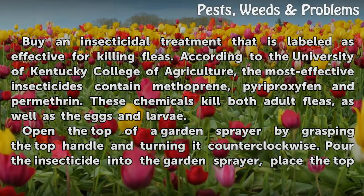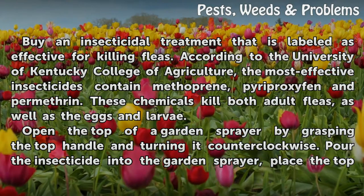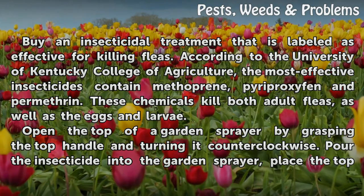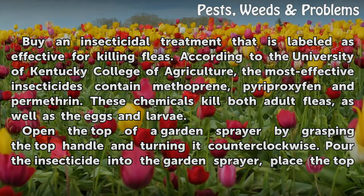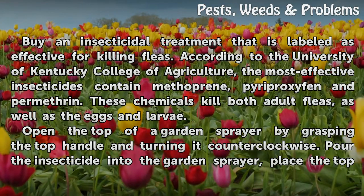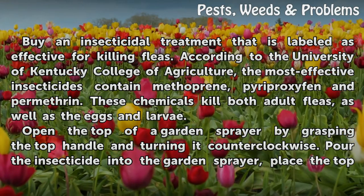Buy an insecticidal treatment that is labeled as effective for killing fleas. According to the University of Kentucky College of Agriculture, the most effective insecticides contain methoprene, pyriproxyfen, and permethrin. These chemicals kill both adult fleas, as well as the eggs and larvae.